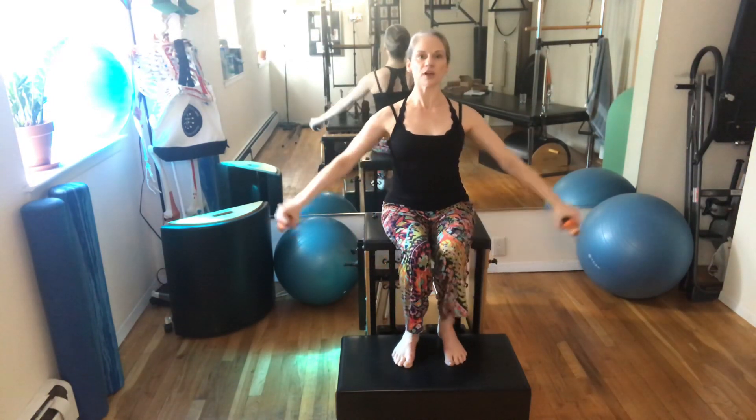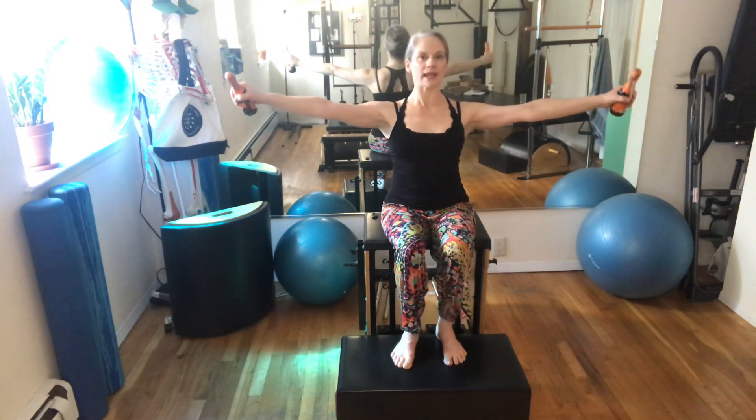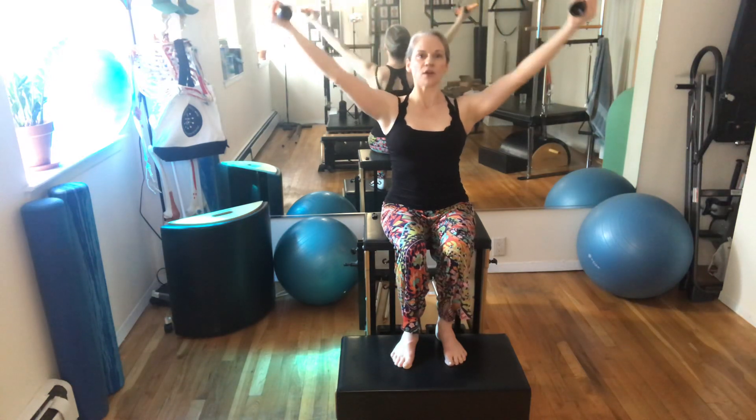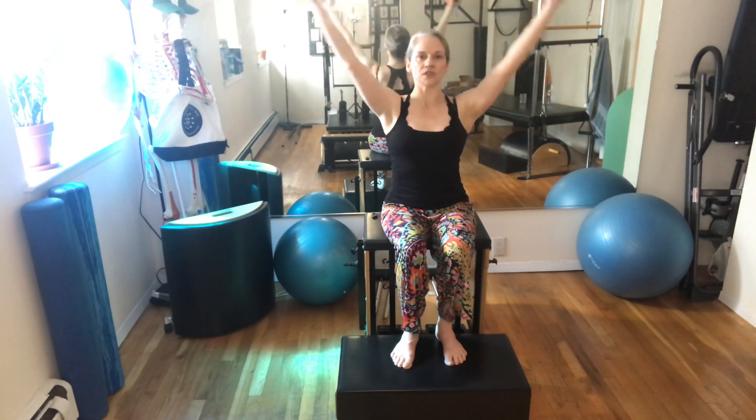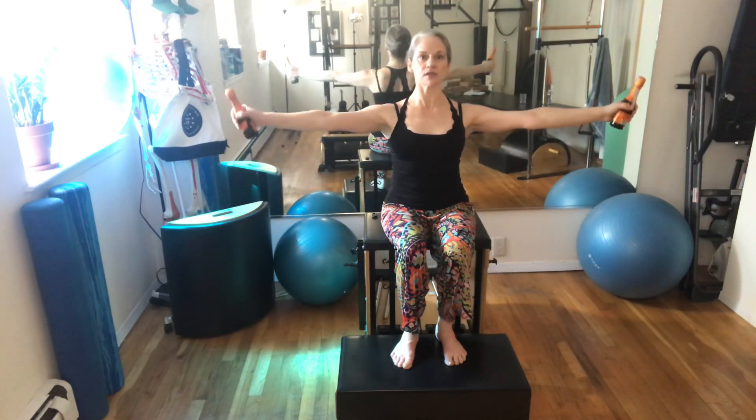As you open your arms out, keep the palms down. When you get to midway, turn them up and reach over — feel how your shoulder blades moved out. Then open with the palms up, turn down and low. Make sure that your hands are in your periphery; you aren't taking your arms and hands behind you. So: out and over.